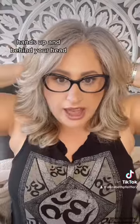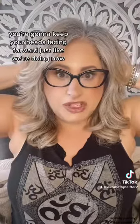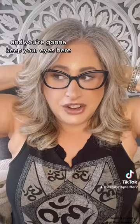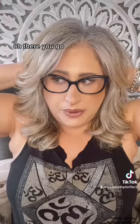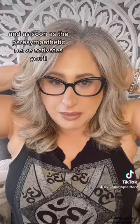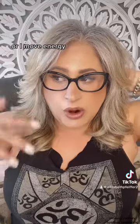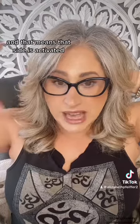Hands up and behind your head. You're going to keep your head facing forward, just like we're doing now, and you're only going to move your eyes to the left. Keep your eyes there and find a fixated point on the wall or a corner or something. As soon as the parasympathetic nerve activates, you'll get a sigh, some movement or energy shift, or a yawn — and that means that side is activated.